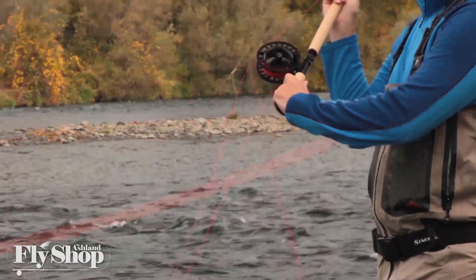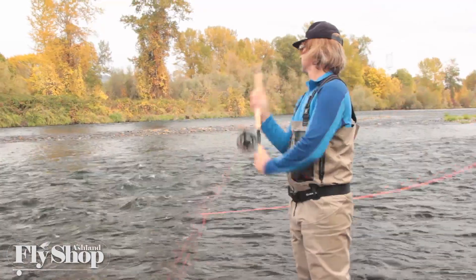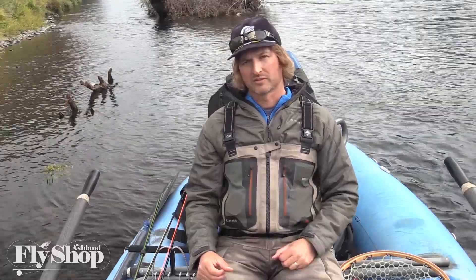Stand tall, don't lean. High rod stop. Don't lever. Pull through the stroke — load the butt, then the tip — and you'll make a great spey cast. Thanks for tuning in.